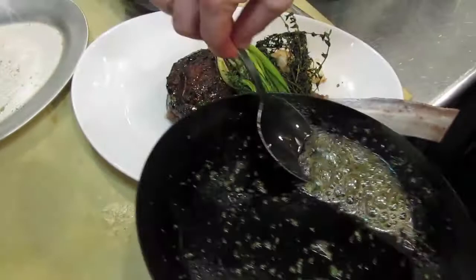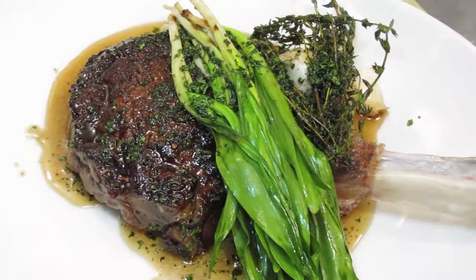We have a chimichurri that we make with the ramp greens — not just parsley. We use parsley, cilantro, and ramp greens. We call it ramp chimichurri.